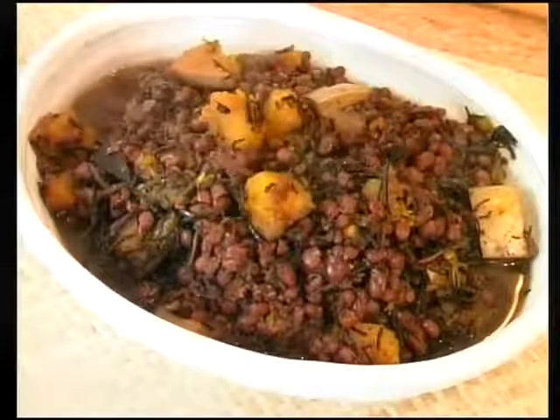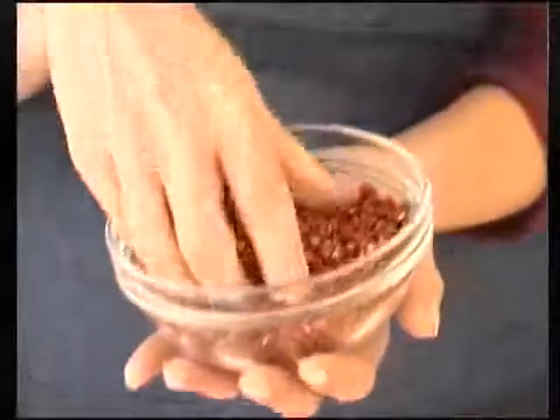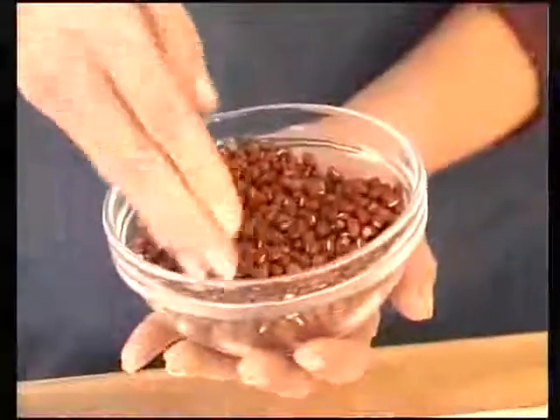Aduki beans are native to China and Korea but are now grown organically in America and Europe. These small red beans, known in Japan as the king of the beans, are said to be good for the liver and kidneys. In traditional Chinese medicine, aduki beans are said to help detoxify the body. They act as a diuretic, are lower in fat than other beans, and the great news is that they help promote weight loss.